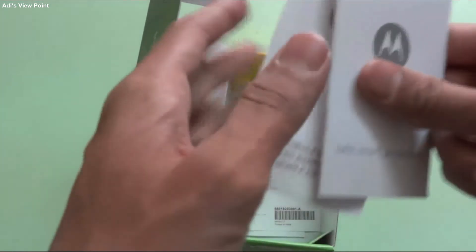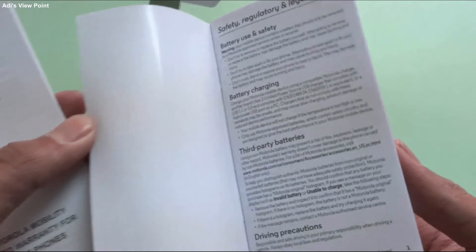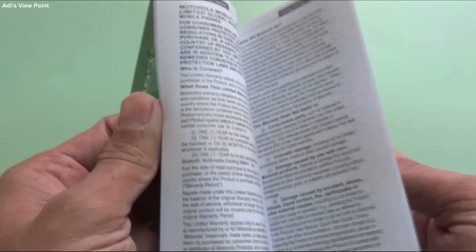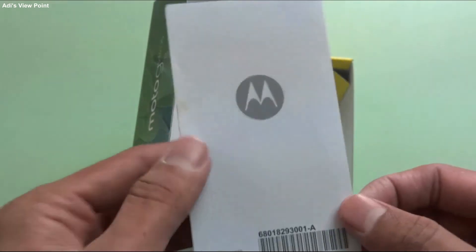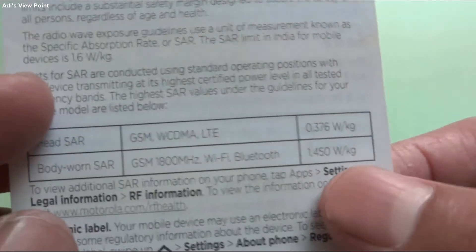A few manuals have been provided — it's safe, smart and protected. There's a user manual or safety guide, a limited warranty document covering warranty limitations and dates for when something goes wrong. And there's a SAR ratings paper — the head SAR value is 0.36 and the body SAR value is 1.45. For the body it's within limit but a bit above normal, and the head value is very low. So it's quite good overall.